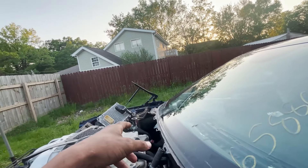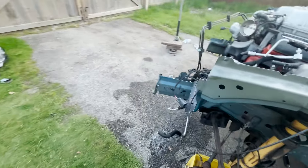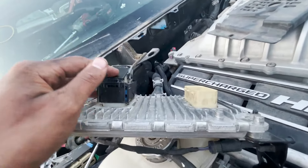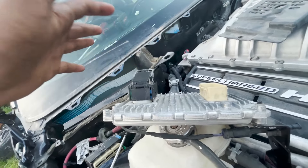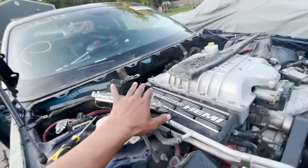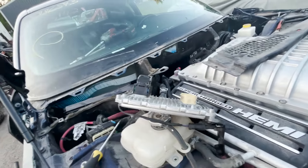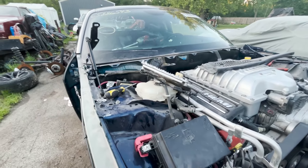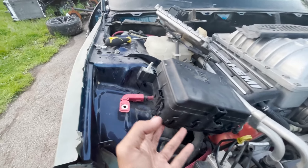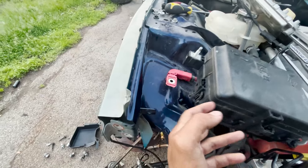I unplugged the engine and I also started to unplug the PCM, but this lock is not working properly. I don't want to break the PCM plug socket because they're held in by clips. So I didn't want to break the PCM. Other than that, I removed the bracket — so that bolts directly up to your car whatever year you have.